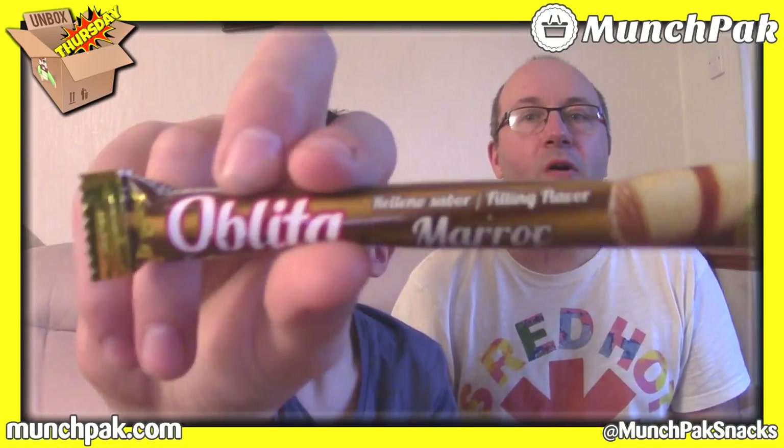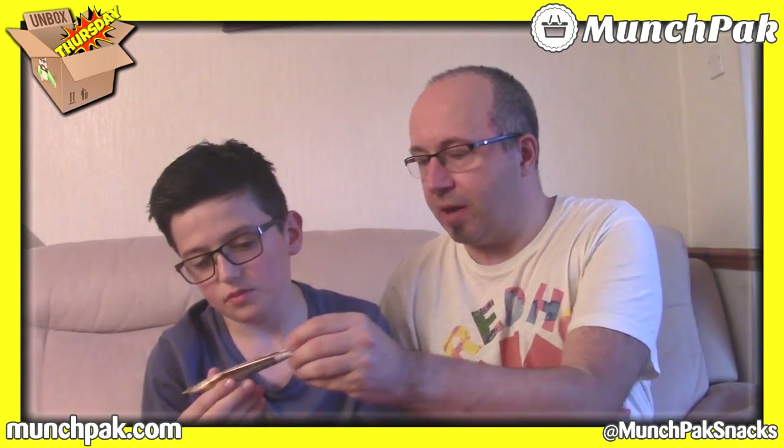What have you got there then? Orglita — it's like a cigar shape. Show it to people. What do you reckon? I'm going to guess Cuba. It says Morocco there but I'm not going to go for Morocco — I'm going to go for South America, like Brazil or Argentina or something. I'm going for Cuba. I'm going for Argentina.